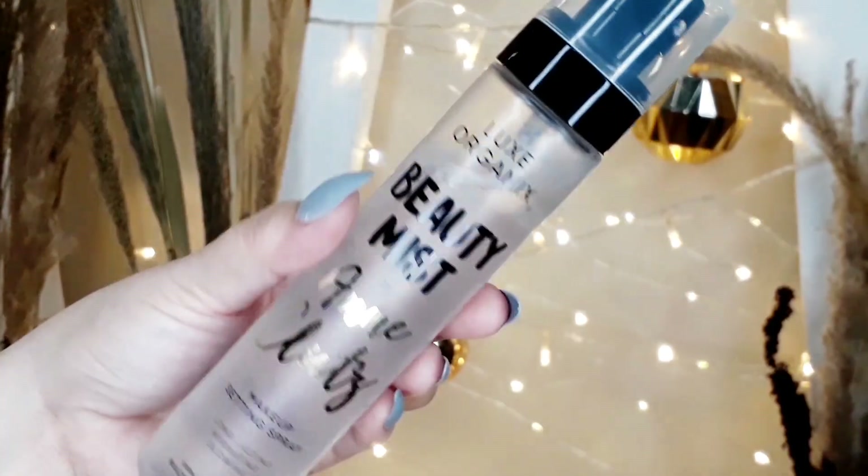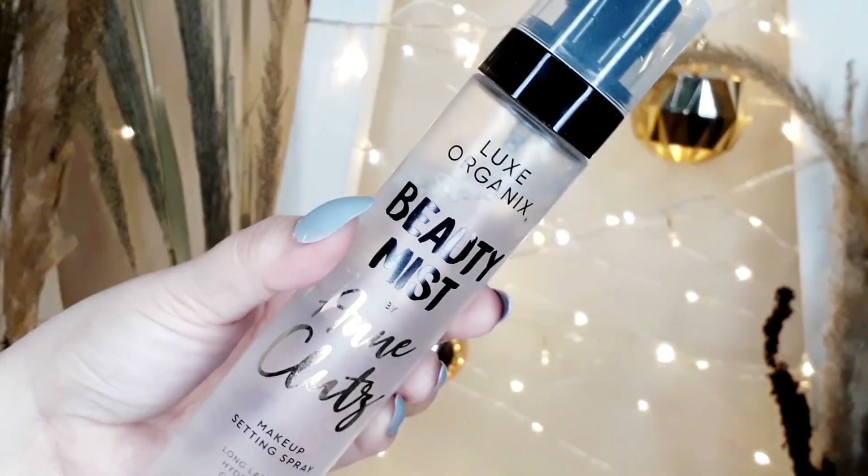Alright mga sissy! To start, I'm going to use this Luxe Organics Beauty Mist by Ann Clutes. I'm going to spray it all over my face and let it set and dry.